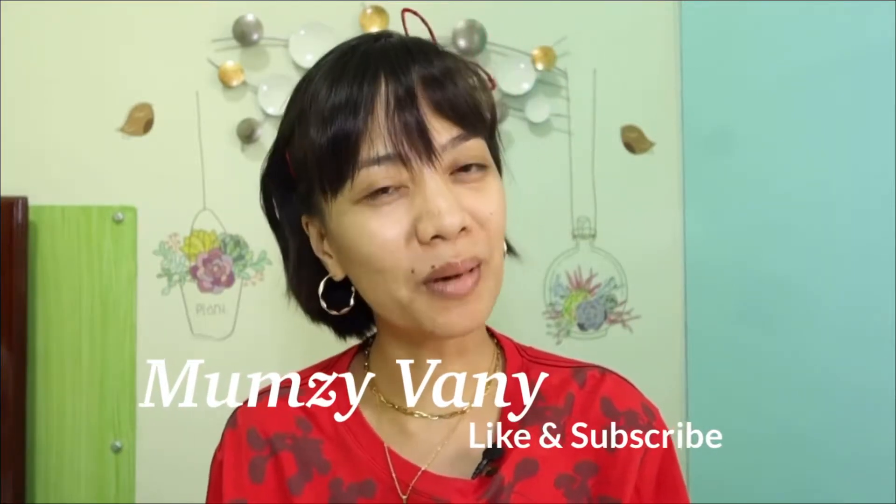Hello momsies! Thanks for stopping by on my channel. I'm Momsie Vanny. In today's video, mga momsies, we will be doing a challenge.